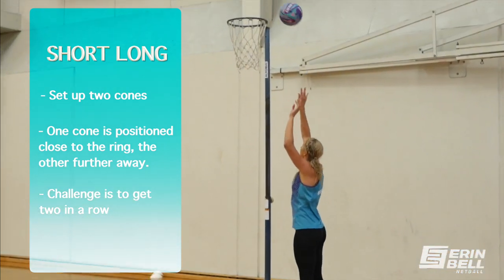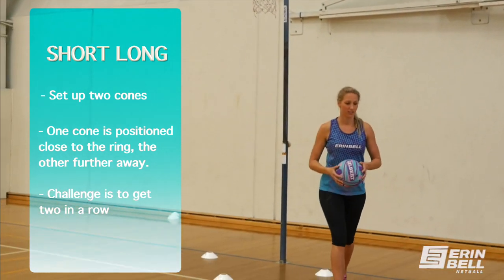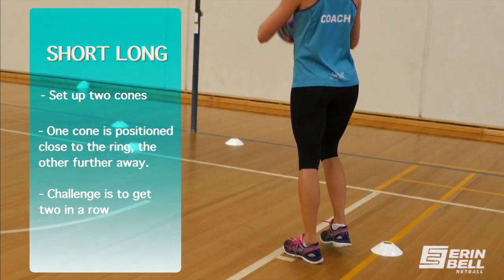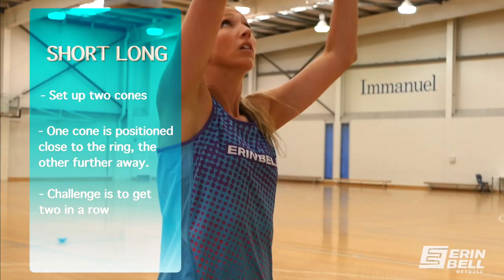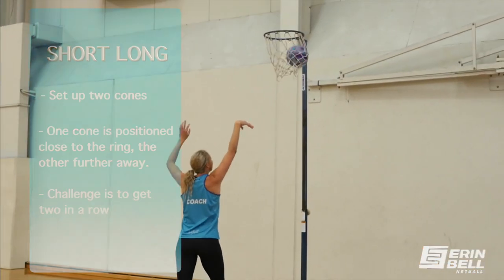This drill is called short long. What we're aiming to do is get a short goal right under the post, followed up by a goal long away from the post. So you're trying to work both a short shot and a long shot, and the challenge is to get two in a row.